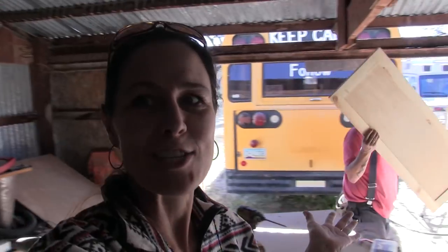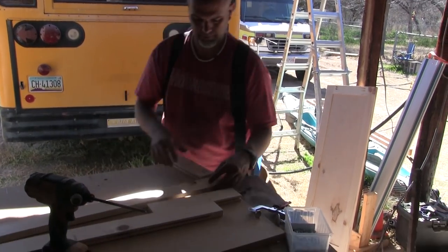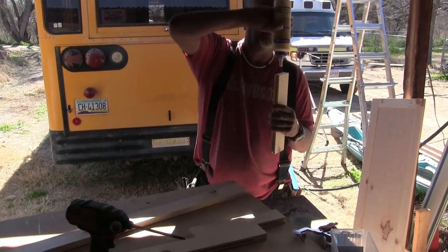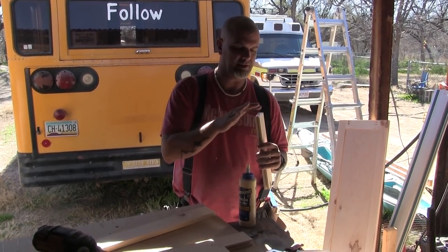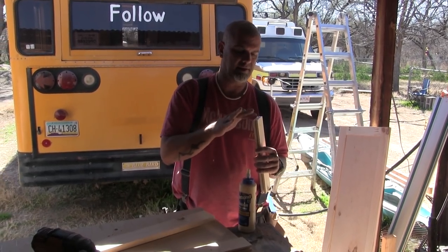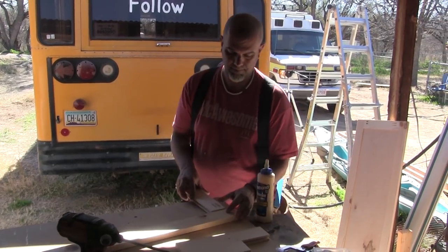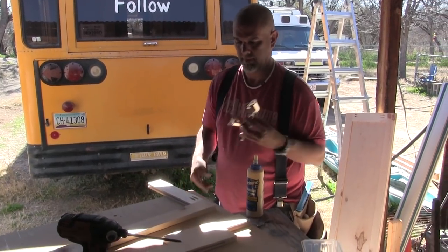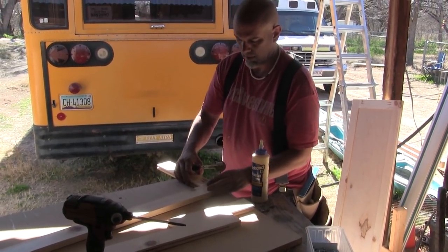We're finally getting back to our cabinets today after weeks of other projects. I feel like I'm going to build cabinets the rest of my life — there's a certain monotony to doing the same steps over and over, building every cabinet door. And then seeing it's wobbly or imperfect in some way, you have to rebuild it. Or like we've had happen in the past, we get the measurements wrong and build whole cupboards that end up not being usable. I'm going to pray for accurate measurements today.